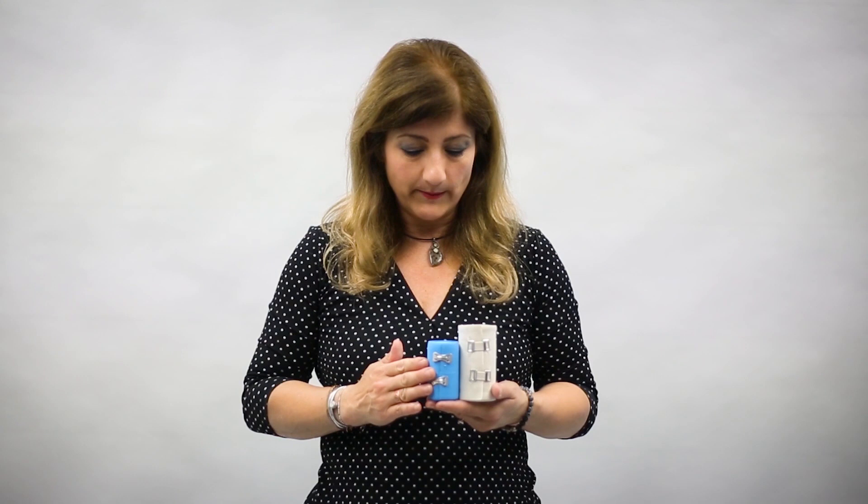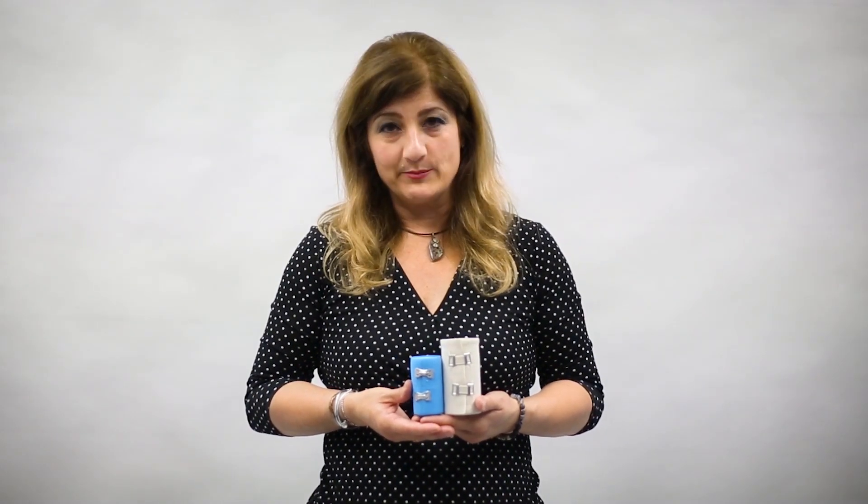we are speaking about elastic bandages. Some may be known as the ACE brand, but they're elastic compressive wraps.